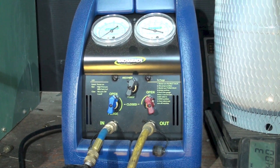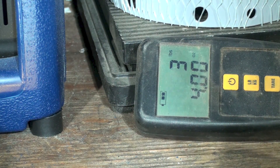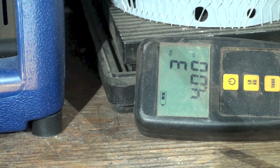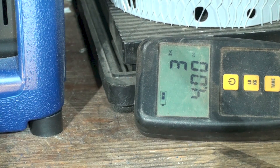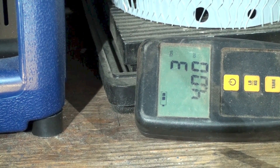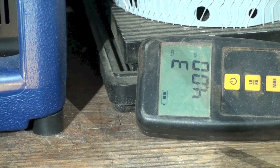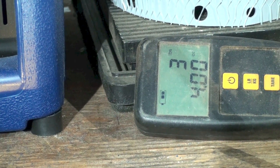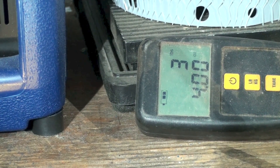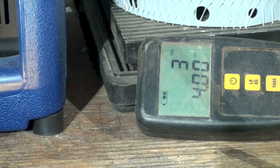Let's check how much refrigerant we got out — three pounds and four ounces. The nameplate charge for this unit is 2.4 pounds, so that's about six ounces over. Was it overcharged? Not really — it had an oversized liquid line dryer installed, which holds about 14 to 14.5 ounces. So the unit isn't terribly overcharged, but we've got one more step that will add to the total.